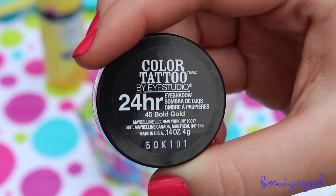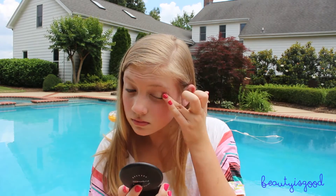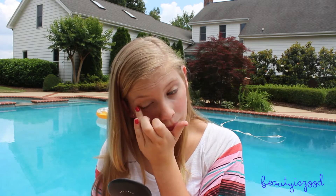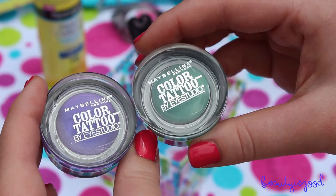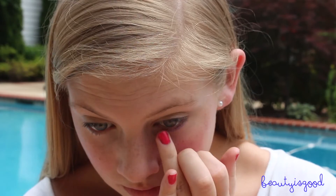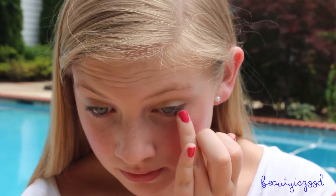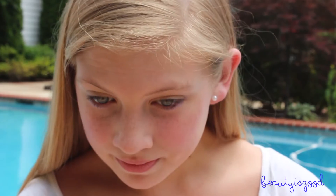Now I'm taking the Color Tattoo in Bold Gold and working that into the crease. I'd recommend using the purple one — Painted Purple — if you have blue or green eyes, and Edgy Emerald if you have brown eyes. Since I have blue eyes, I'm putting Painted Purple on my lower lash line. I forgot to bring a brush outside, but I'd recommend using an eyeliner brush to apply this; if you don't have one, you can use your finger like I'm doing here.